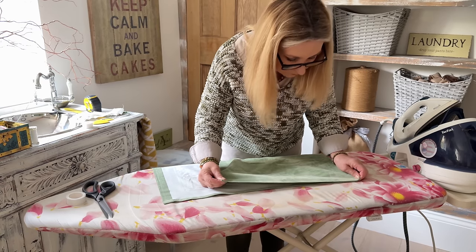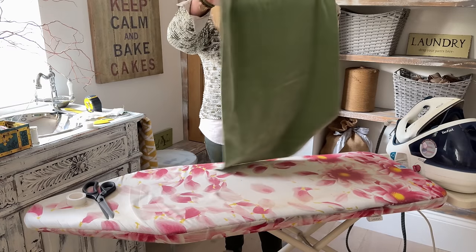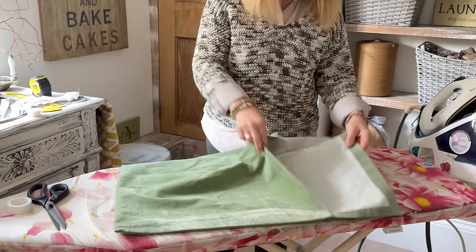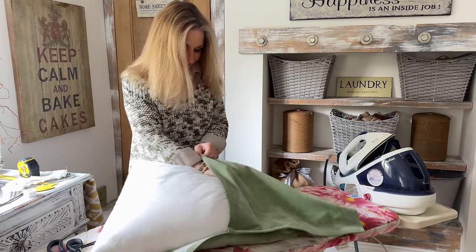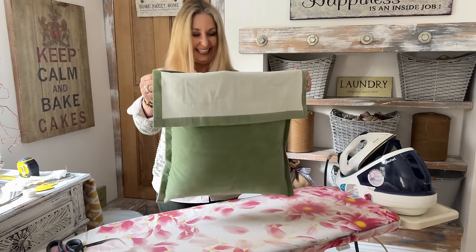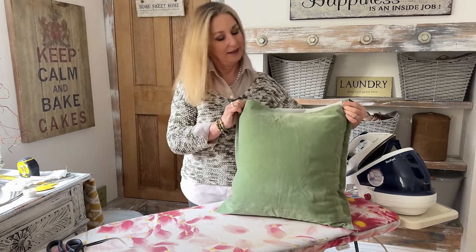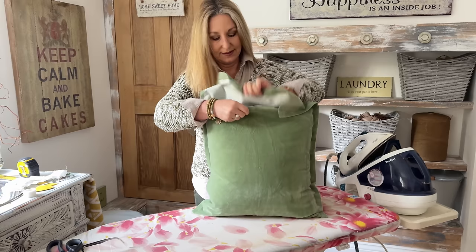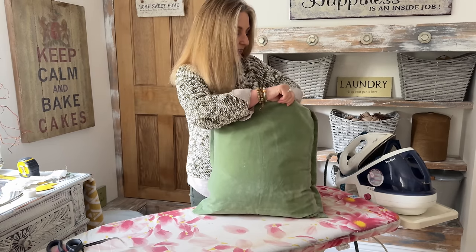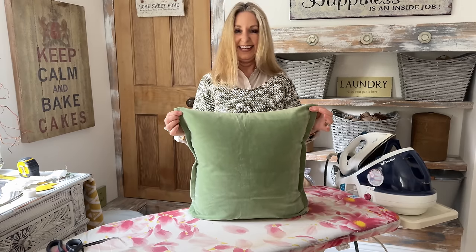As I'm making this I'm thinking this fabric is going to work really well out on the house veranda and the cottage veranda for spring, summer, even into autumn styling. As the tape bonds instantly you can replace your cushion pad straight away. I'm really pleased with how this has turned out - I've never made one of these before. Tucking the flap in, I've got an instant decorative pillow. I'm now going to move on to the other fabric, the lighter green fabric that I used in the kitchen, and make some cushions for the sofa.